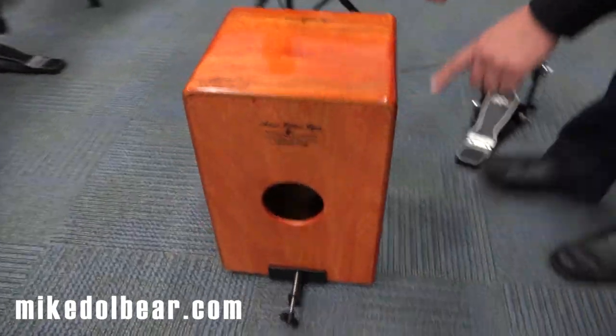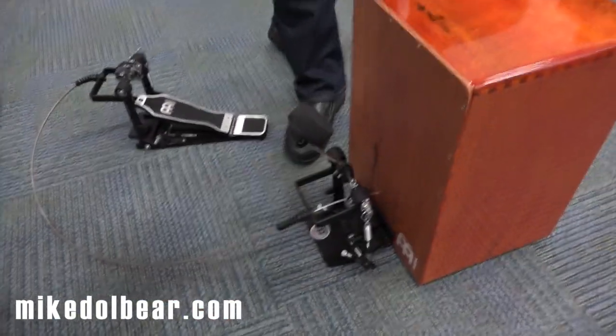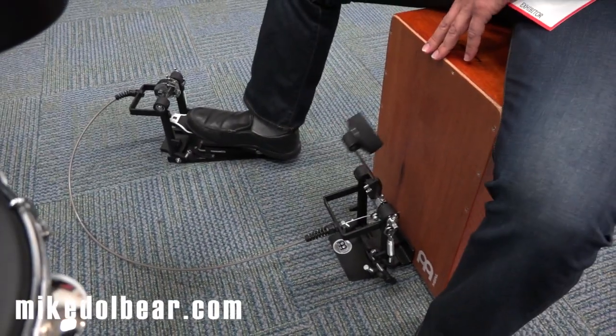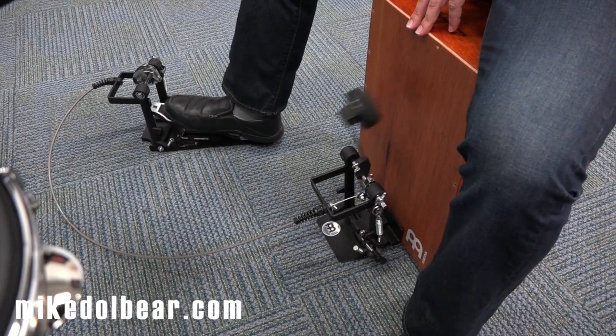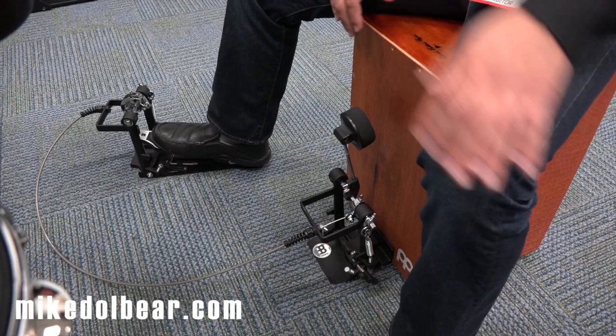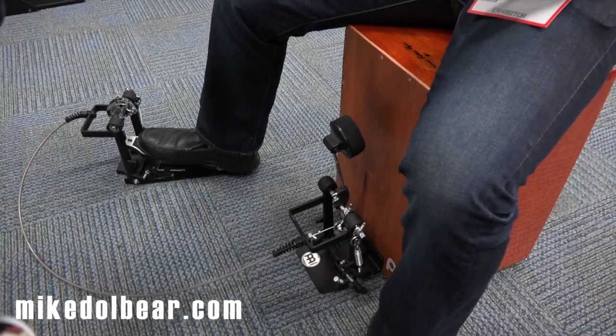And attached to it, we're very excited to introduce the pedal cajons this year. It works just like a regular bass drum pedal. As you can see, it's just a regular action. Different volumes — you have different ways to play. It is fully adjustable.